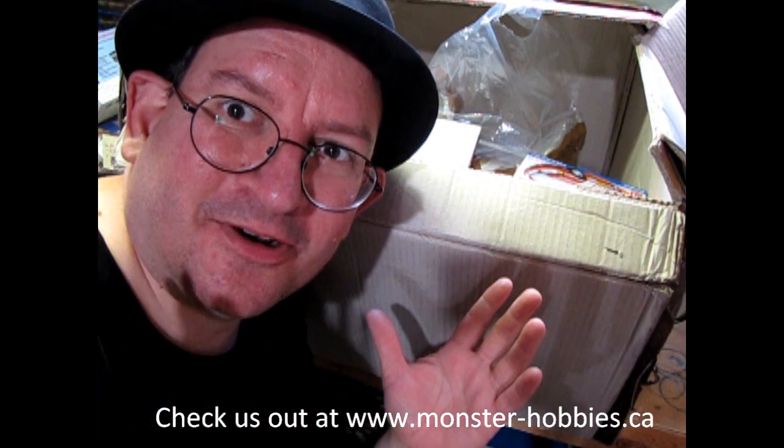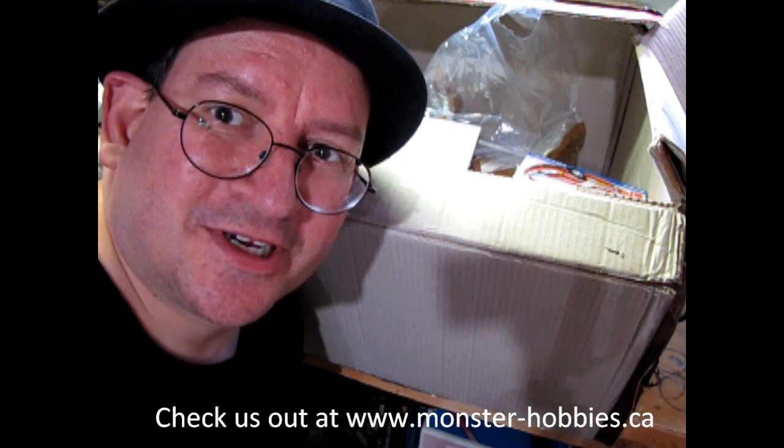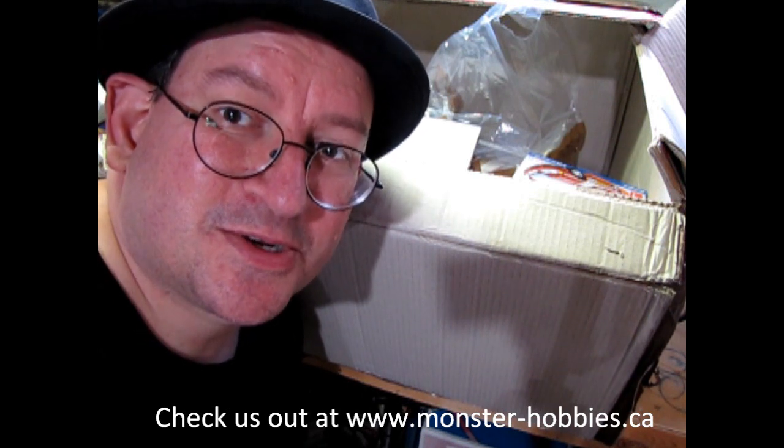So that's all the models we have for right now. I hope you will check them out at www.monster-hobbies.ca. We'll see you in the next video.